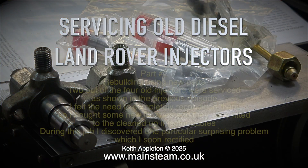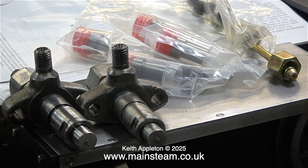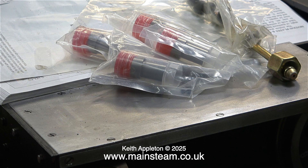Servicing Old Diesel Land Rover Injectors Part 2: Rebuilding Using New Parts. Two out of the four old injectors were serviced as shown in the previous episode. I felt the need to completely recondition them, so I bought some new nozzles and they were fitted to the cleaned up injector bodies. On the bench you can see there are four new injector nozzles and two injectors that were rebuilt in the previous episode, which are actually fine. I fitted new nozzles to every one of the injector bodies.